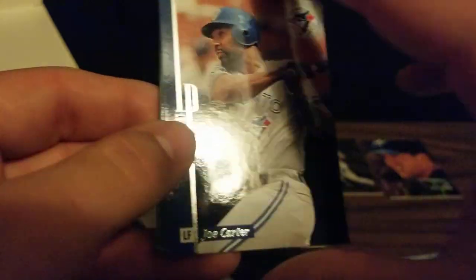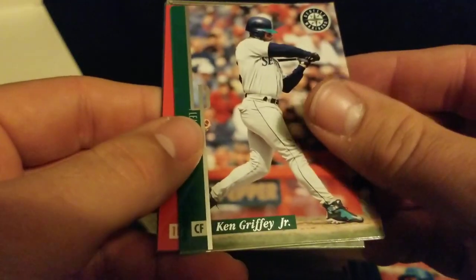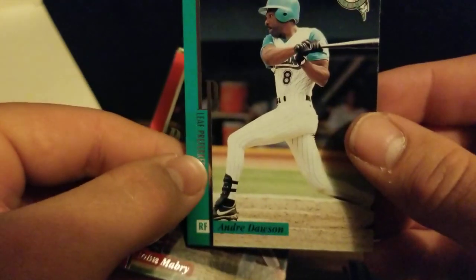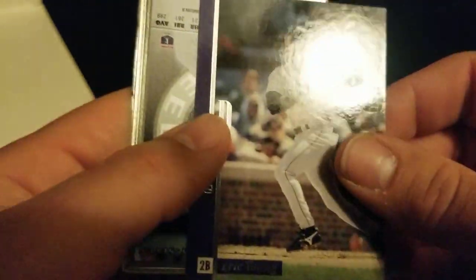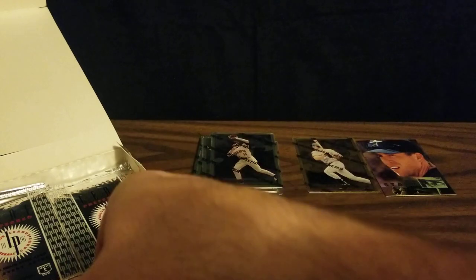We've got a Joe Carter — World Series hero in '93. We've got Ken Griffey Jr., my favorite player growing up, so it's nice to get his card. We've got Andre Dawson when he played for the Marlins — how strange is that? I bet you didn't remember he played for them. We've got John Mabry, Eric Young, and a steel card of Chuck Knobloch for a second time.